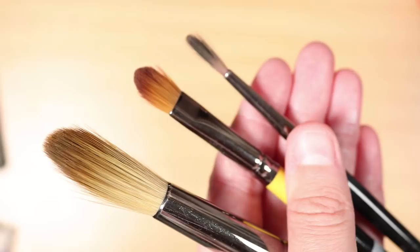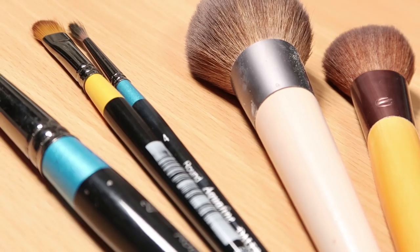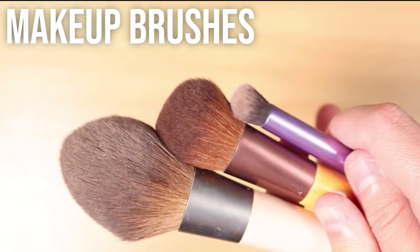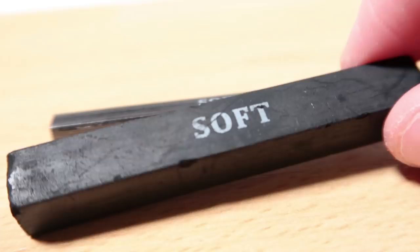We are going to be using brushes to blend our charcoal and graphite. The main two types of brushes I like to use are round brushes and filbert brushes. You don't have to use really expensive brushes — just cheap paint brushes will do. Another thing you can use is makeup brushes, especially powder ones, which are quite fluffy and work really well to blend charcoal or graphite powder onto your drawing.